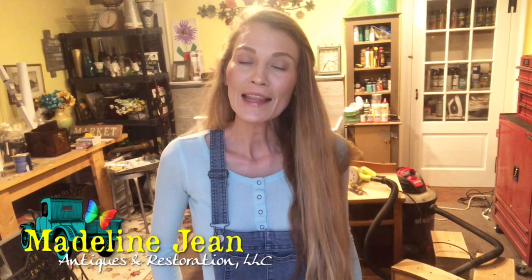Hello everyone, this is Bethany from Madeline Jean Antiques and Restoration. In this tutorial I'm going to talk about stripping a finish off furniture.